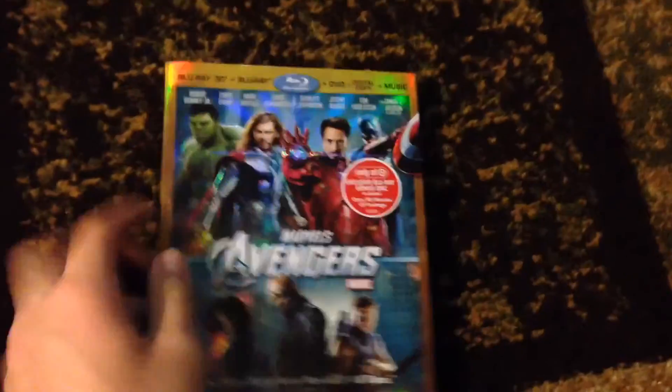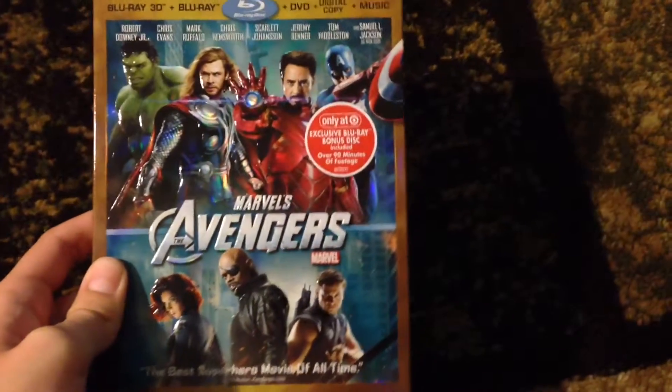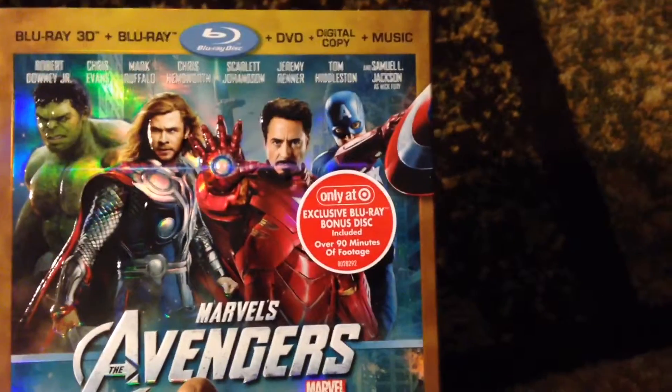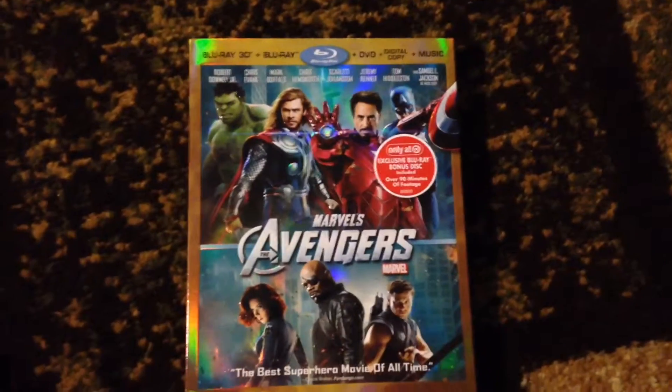The Target Exclusive has an exclusive cover, as you can see. It's embossed by every character, and it comes with a bonus disc that has 90 minutes of footage. This does include the Blu-ray 3D, Blu-ray, DVD, digital copy, plus music.